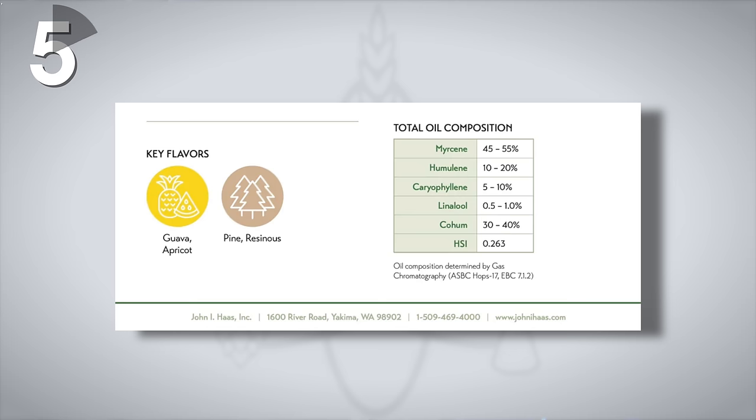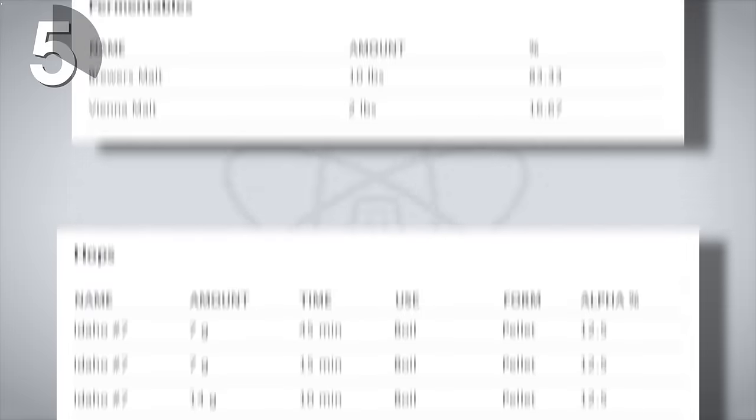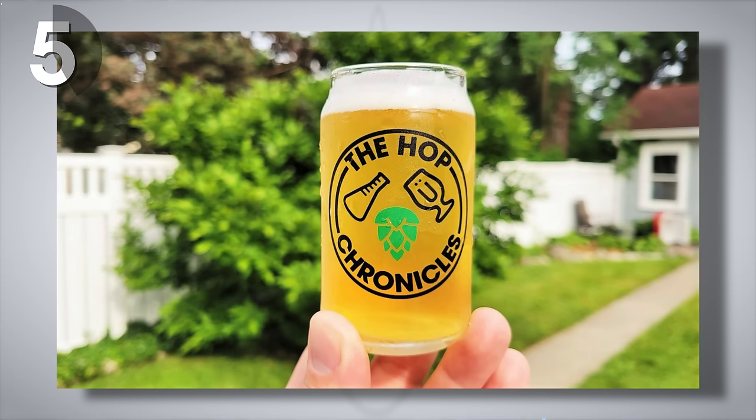Around half of the hop oils come from myrcene, and it's a high alpha acid hop too, around 13–15%. Here at Brewlosophy, we host a series called The Hop Chronicles, where we make a beer exclusively with a single hop. Brewlosophy contributor Mike Neville brewed an American pale ale with a simple malt bill and added nothing but Idaho 7 hops — as the bittering hop, as the late addition hops, and during a dry hop. In total, this 5-gallon batch saw 170 grams of Idaho 7 added at various stages.